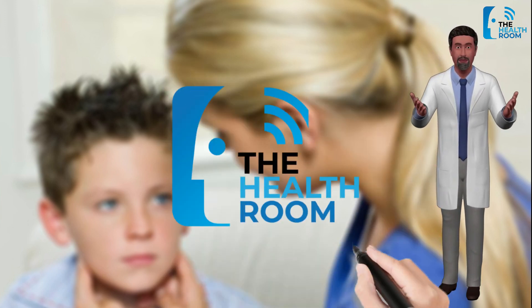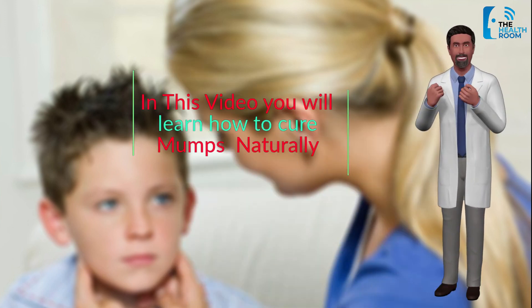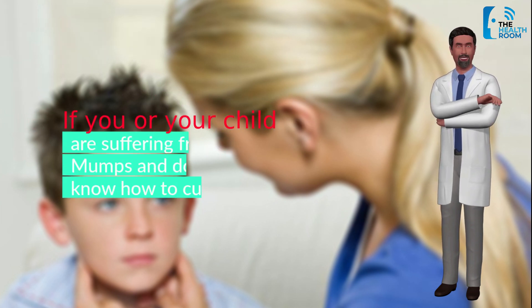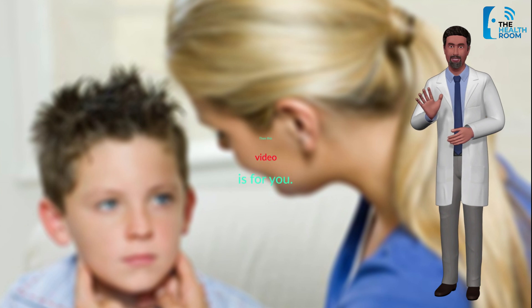Welcome to the Health Room. In this video, you will learn how to cure mumps naturally. If you or your child are suffering from mumps and don't know how to cure it, then this video is for you.